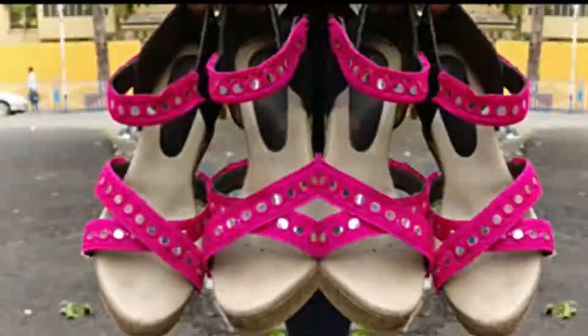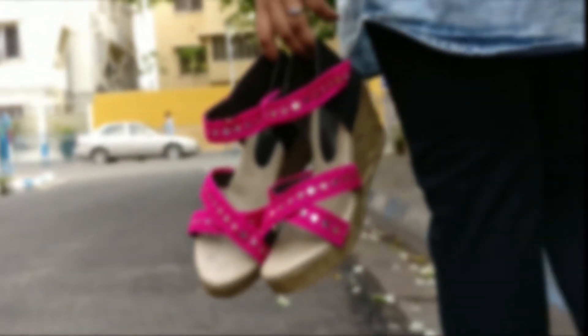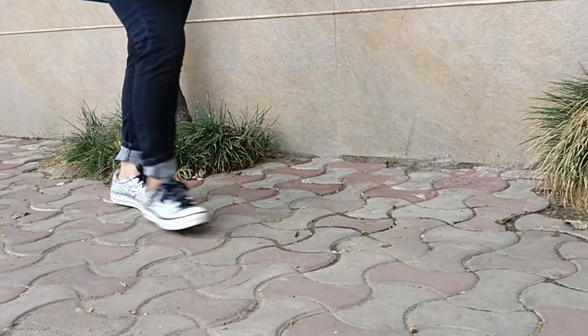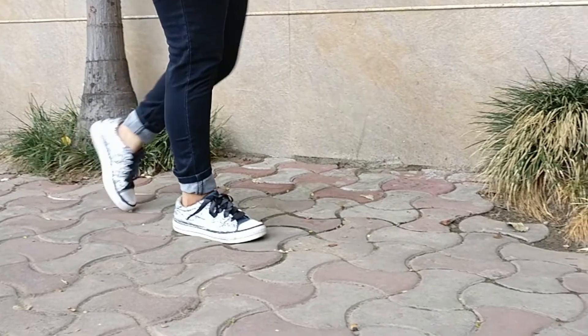Hi guys, welcome back to my channel. Hope you all are doing great. In today's video I'm gonna show you guys how I converted my old shoes into new. So without further ado, let's get into the video.